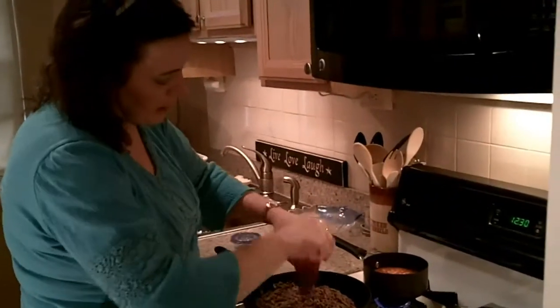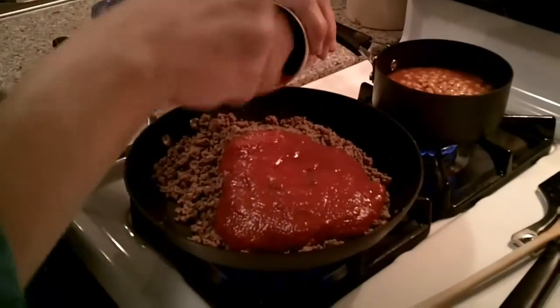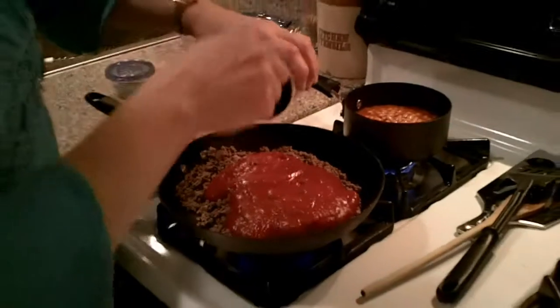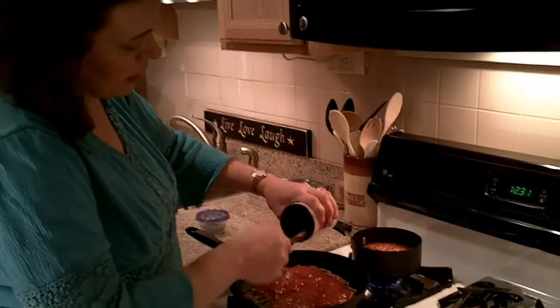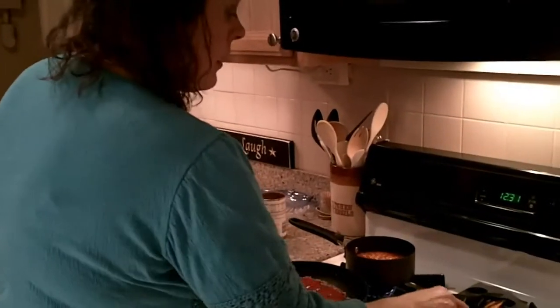I am using a can of sloppy joe mix. I like the flavor of the sloppy joe mix — it's already seasoned. You can use a can of tomato sauce and add seasonings to it, or a can of tomato paste, add some water to it and season it.